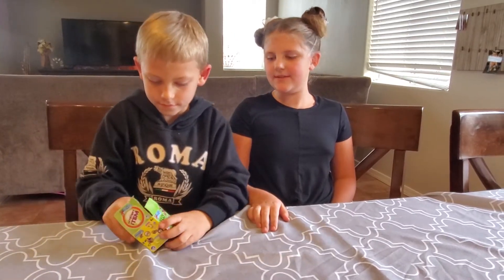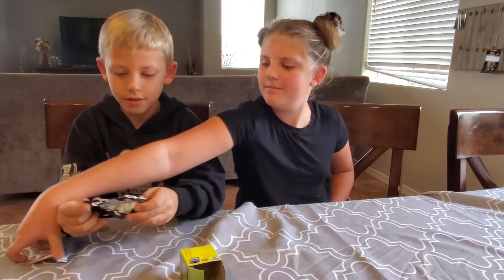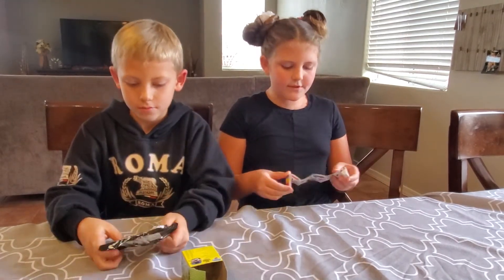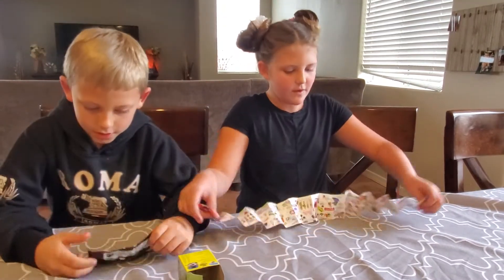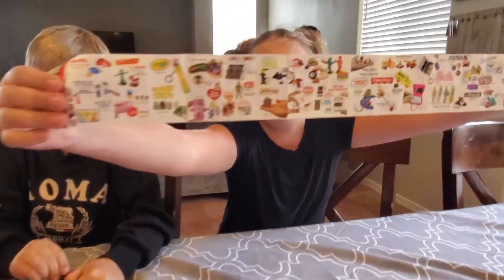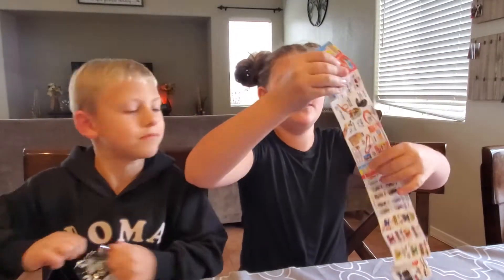So what did we get, Isaac? I don't know, it's in a wrapper. Ooh, open it up. I'll look at this. There's like, it feels like a hundred different things we could get. I should open it up. We can get all of this, or some of these on the back.